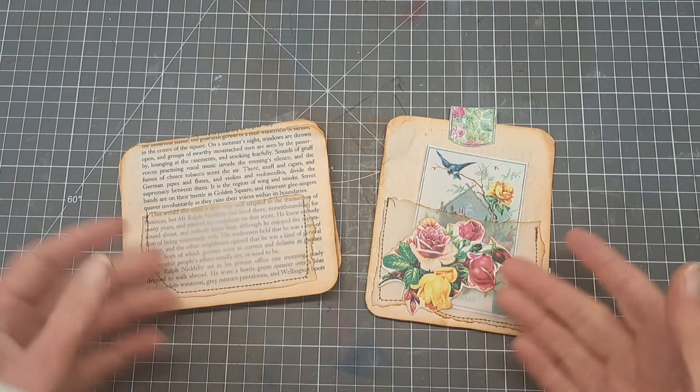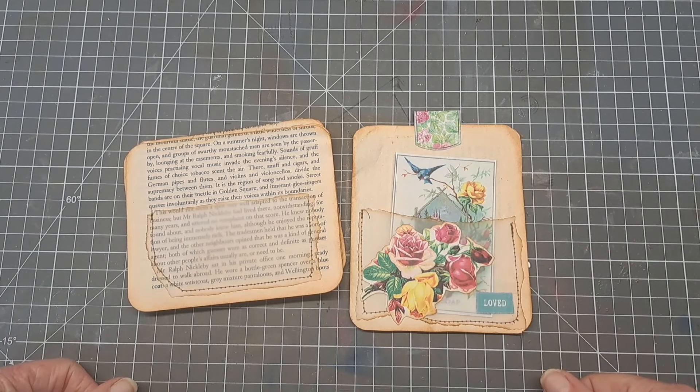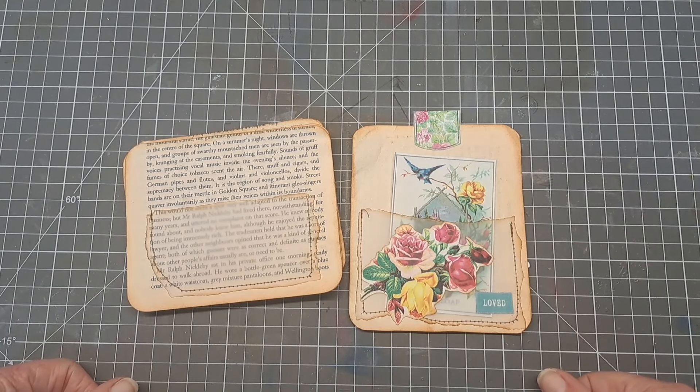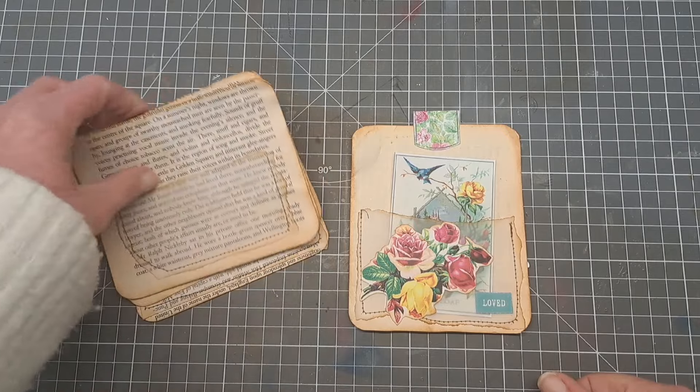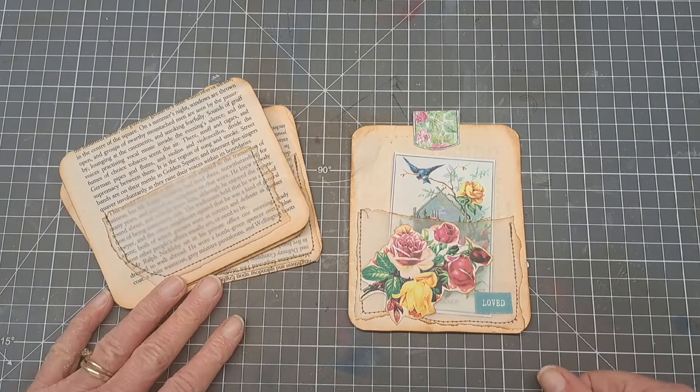Hello crafty friends, it's Annie from Vintage Lace Journal and I'm back today with another little make for you. This is a book page make - one of those really great projects to use up all those book pages we've got hanging around.